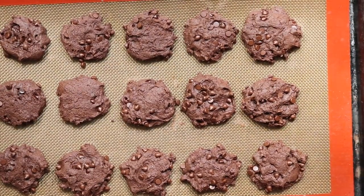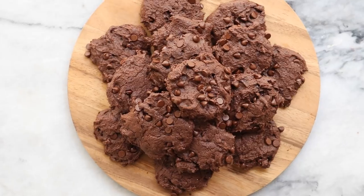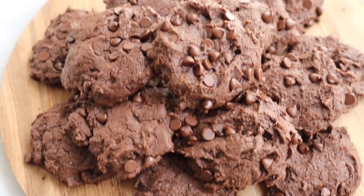You can serve them up on a platter or just eat them straight off the tray, dunk them in milk, put some vegan ice cream in between them — the possibilities are endless.